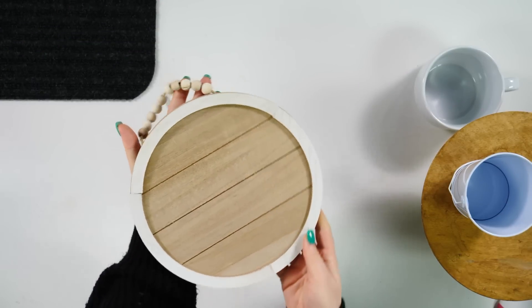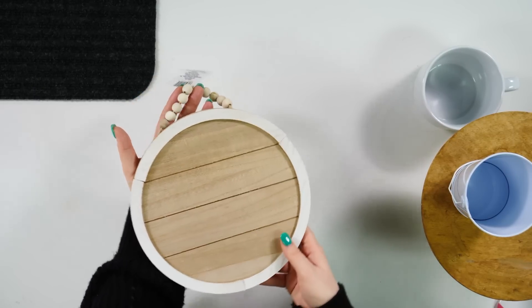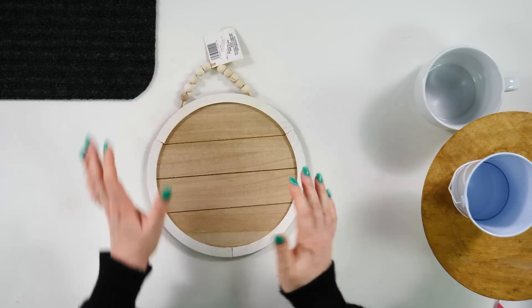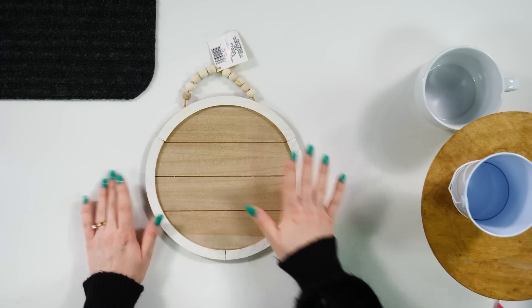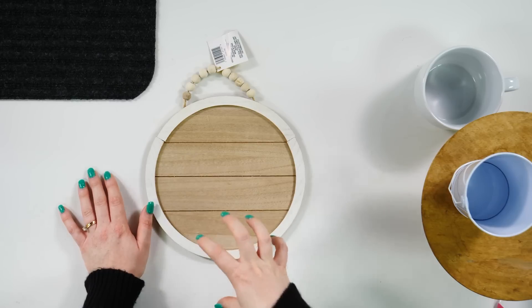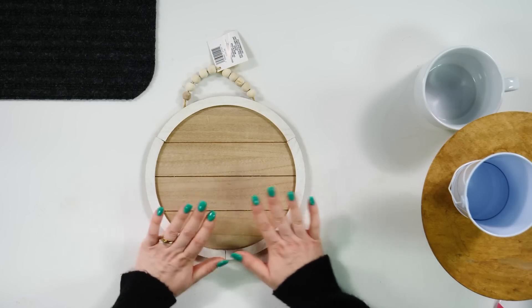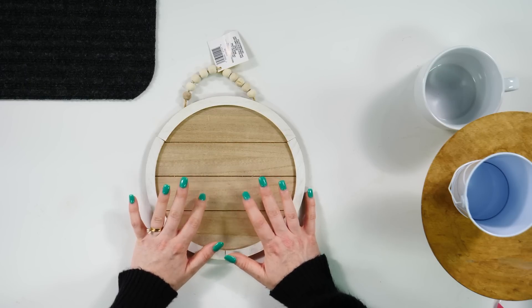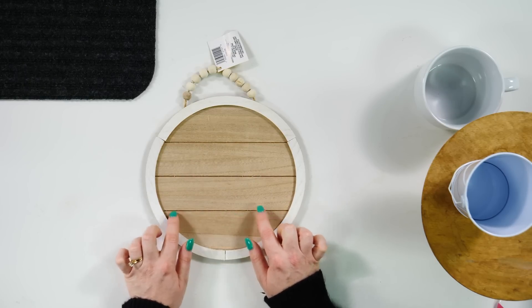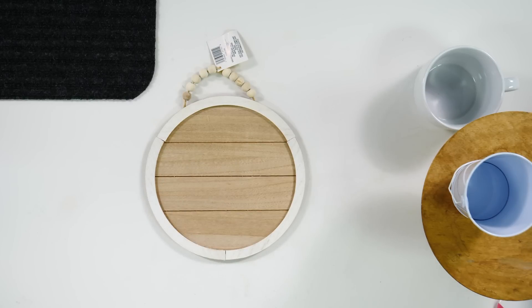This is an addition to the Crafter's Square craft section at the Dollar Tree. These come in circles, in squares, and a couple more shapes as well. They give me farmhouse vibes — I love this little beaded detail. I think we could probably put some HTV on this and it would look pretty cute. My only concern are the gaps in between the pieces of wood, but I did use a Makers Gonna Learn file.